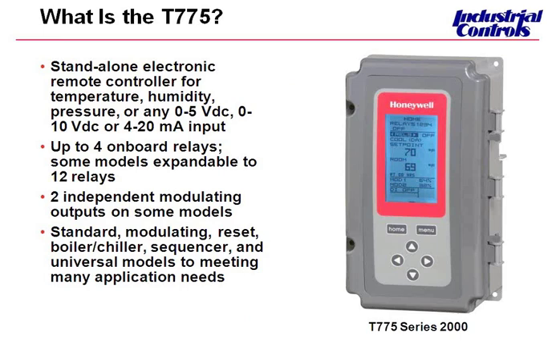The T775 controller can not only control temperature, but we do have a model that can control humidity, pressure, or it can take any 0 to 5 volts DC, 0 to 10 volts DC, or any 4 to 20 milliamps sensor input. We have selected models available from 0, 4, or 2 relays onboard. We have two models — the T775T and T775L — which you can expand out to 12 relays using our S-bus expansion module. These models are available with up to two independent modulating outputs, configurable for 0 to 10 volts DC, 2 to 10 volts DC, 4 to 20 milliamps, and even a Series 90 output.